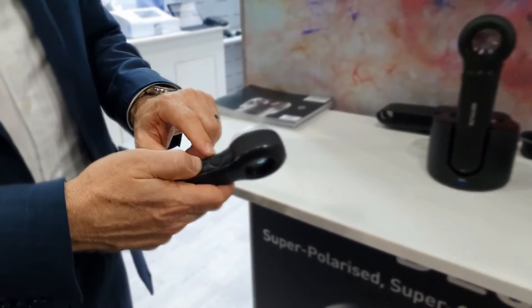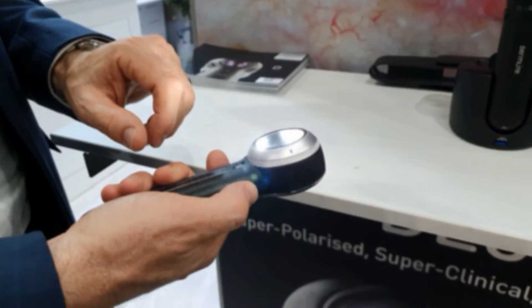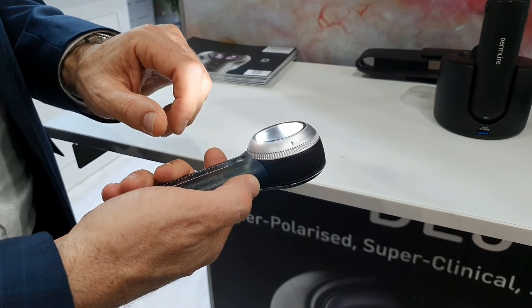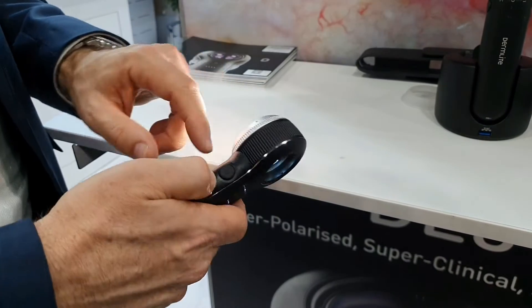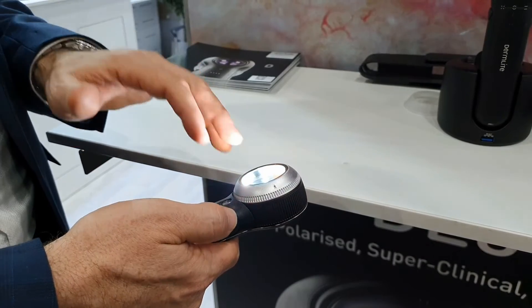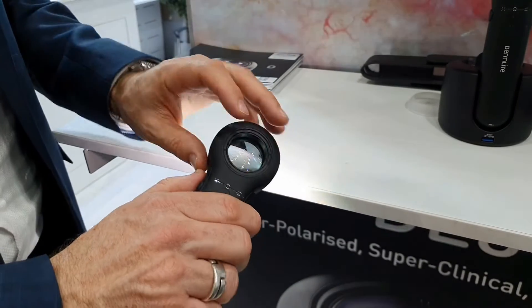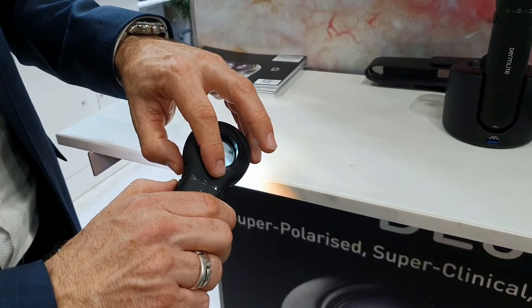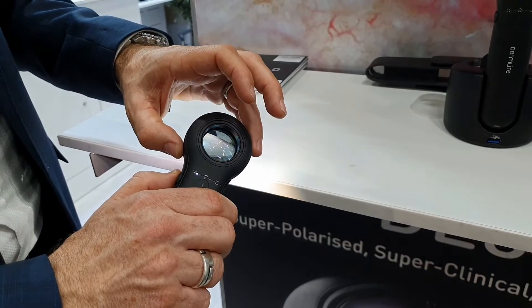With the power button — this button here on the side — just like with the Deal 4 and any other Dermatoscope, we can toggle that button to turn polarized and non-polarized on and back and forth. We can also rotate the wheel on the side and you can see the LEDs blend from one mode to another. On the back it shows cross-polarized, non-polarized, and linear polarized, just by rolling that wheel.